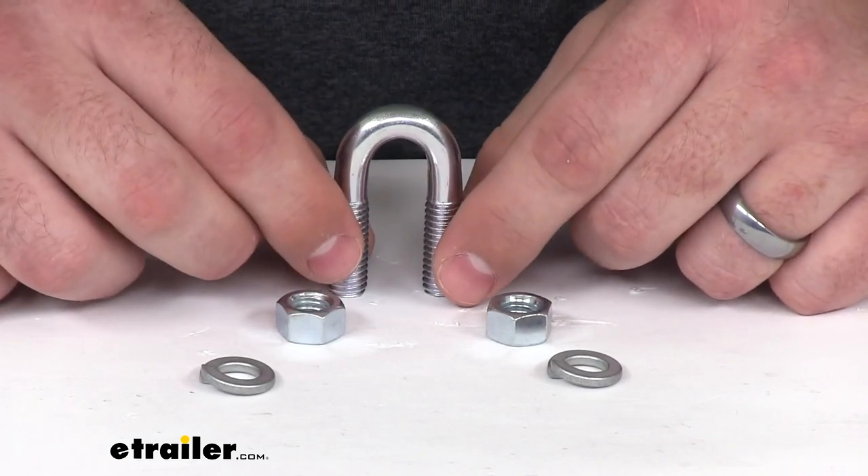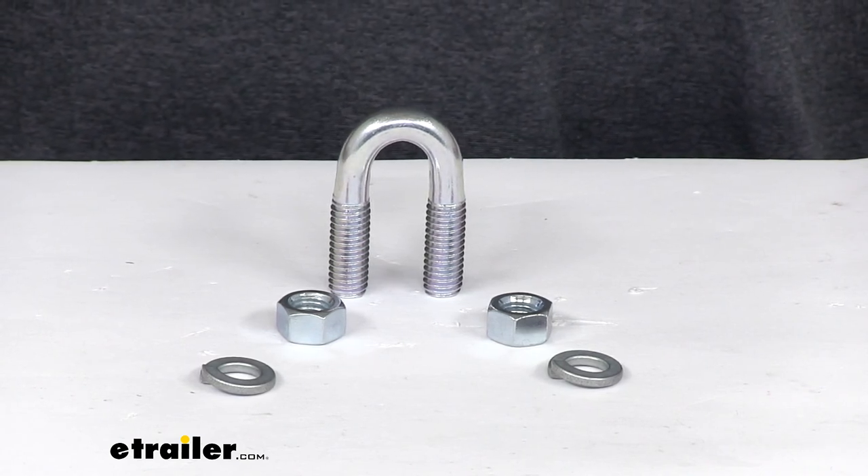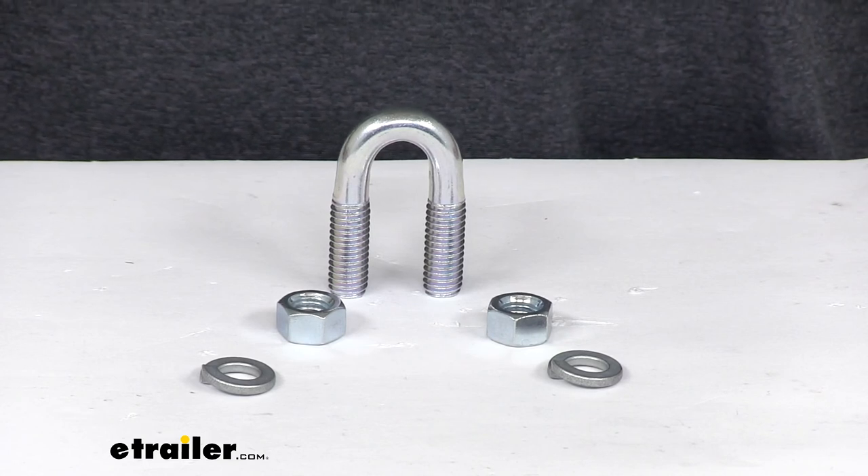This kit is made in the United States, and it's going to be a great replacement for your Fisher snow plow. That's going to wrap up our look at the replacement clevis kit for your Fisher snow plow.